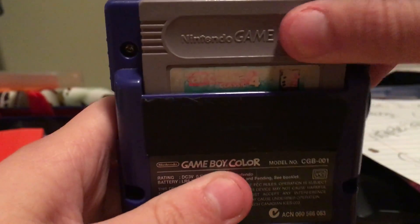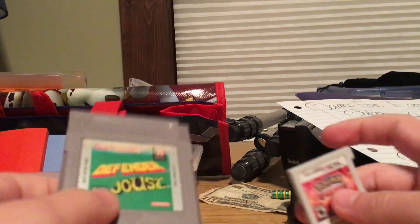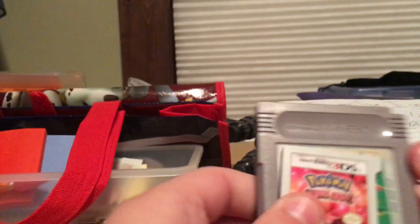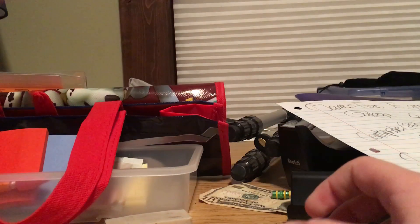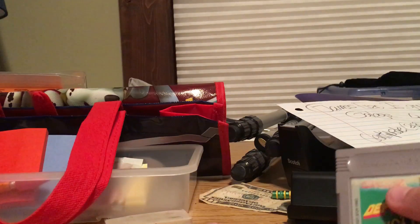Looking at the back, you can see the cartridge looks pretty big. You might think it's not that big, but when you compare it to a 3DS game cartridge — if you have a 3DS game at home just pick it up and feel it — the difference is huge. It's really big.